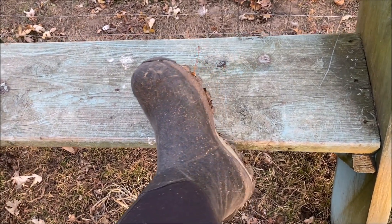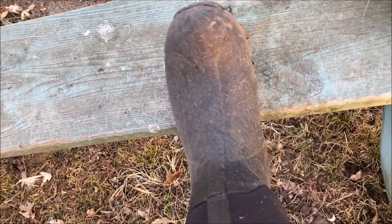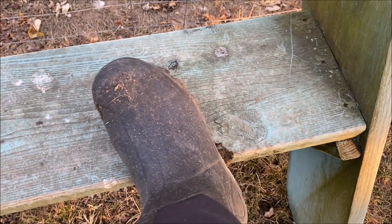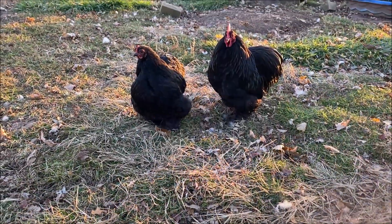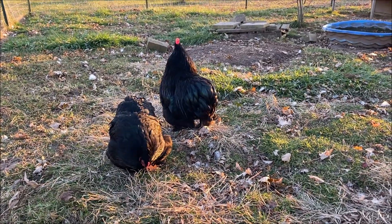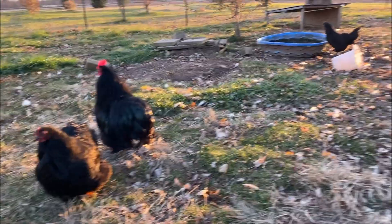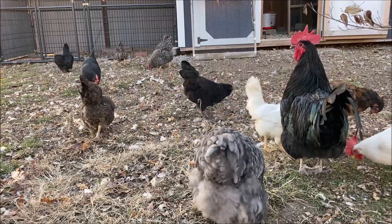I've been wearing these boots now for a week exclusively. They are dirty — they did not come this dirty — but I've been wearing them exclusively and I'm really pleased with them. I'm used to my Muck Chore boot, the mid chore, which is the shorter boot, and that's what I'm comparing these to. These boots are not quite as comfortable as my Muck boots — my foot tends to run a little wider, and this is the exact same size I wear in my Muck boots.